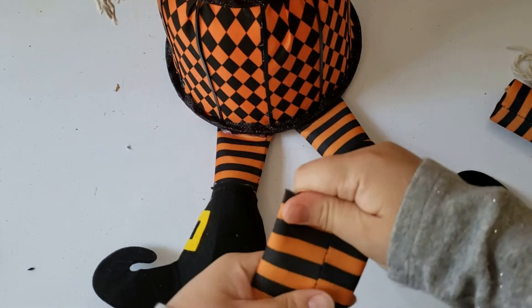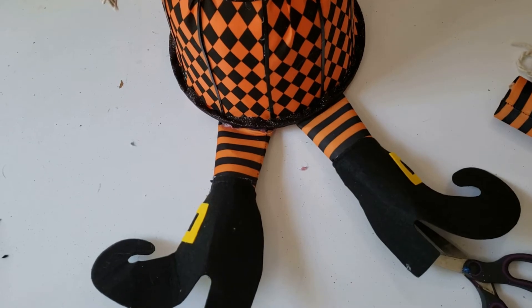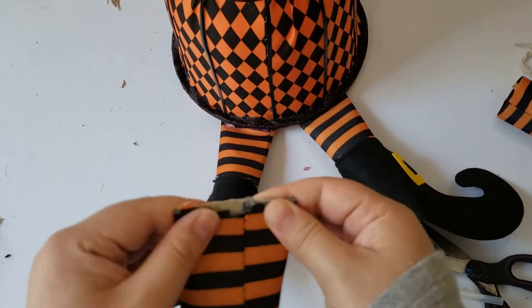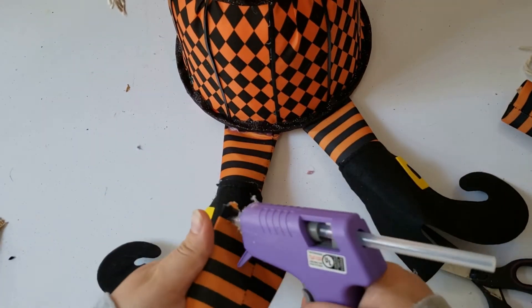I am now gluing the arms to the body and adding some details to her arms and boots. Then I glued on the hat and gave her a broom.